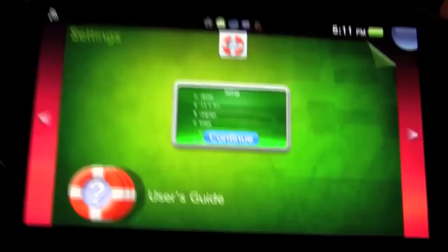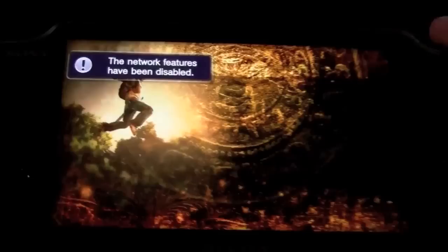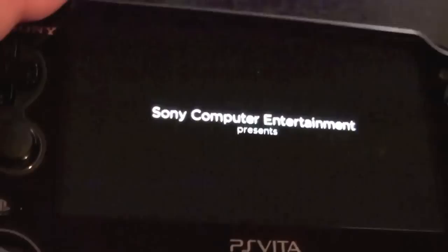To start an application, simply tap in the middle. To go back to the home screen, hit the home button. The PS Vita doesn't leave applications running in the background — it saves their state, and when you reopen them it resumes where you left off. Note that some games disable network features when running, which can be annoying, and opening another game may close the current one.